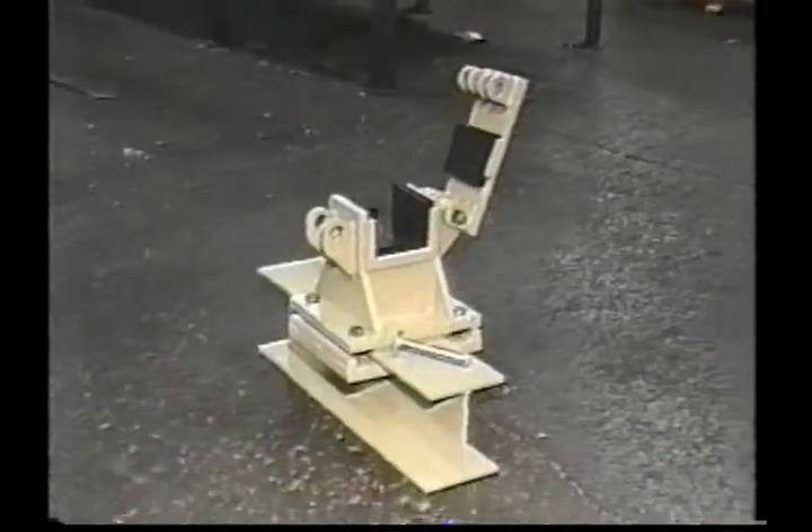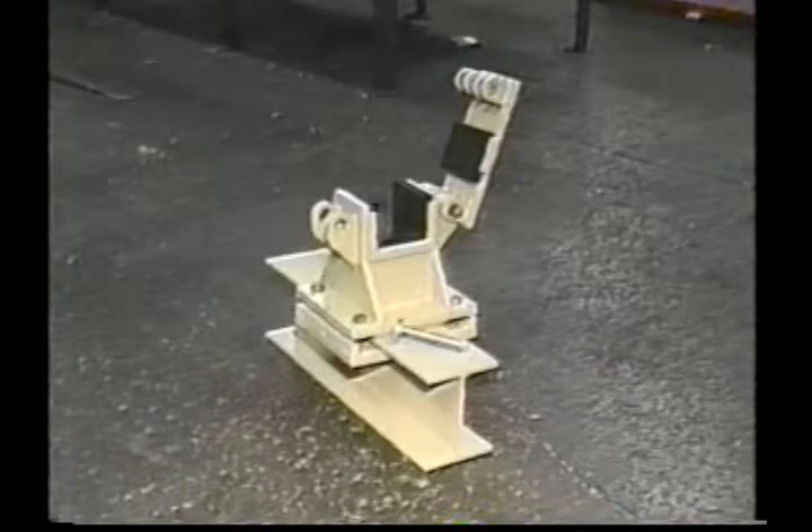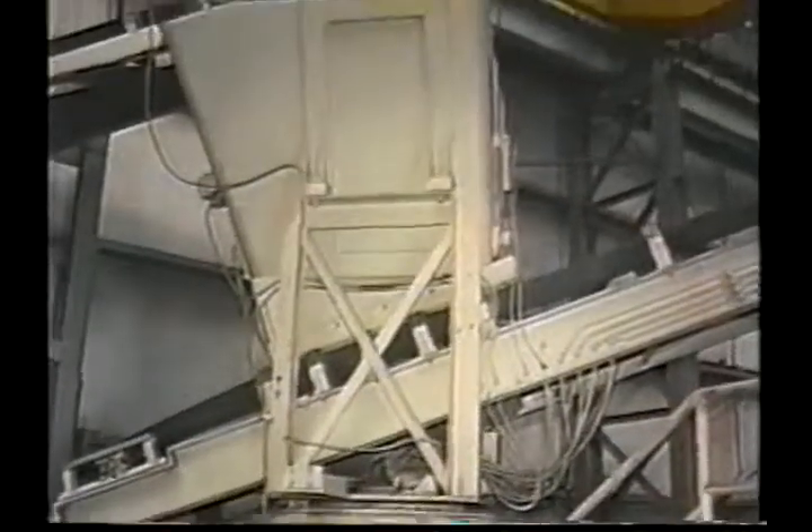Moving down, Vibromac forms are suspended off the floor by patented isolated form supports. As a result, vibration is isolated, and all of the energy is retained in the form set.